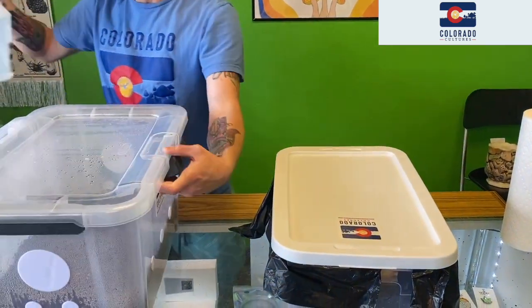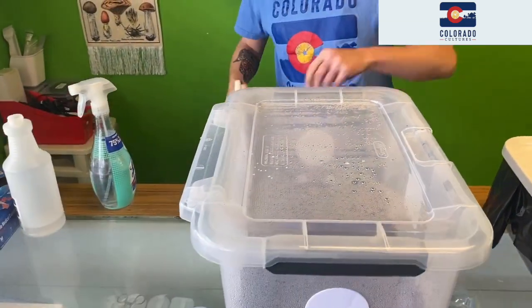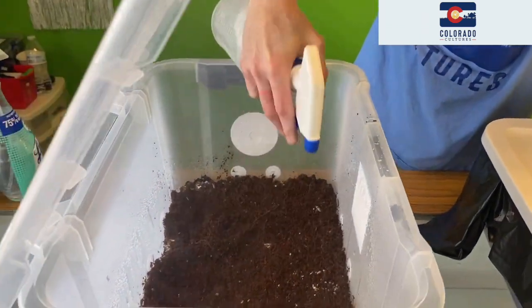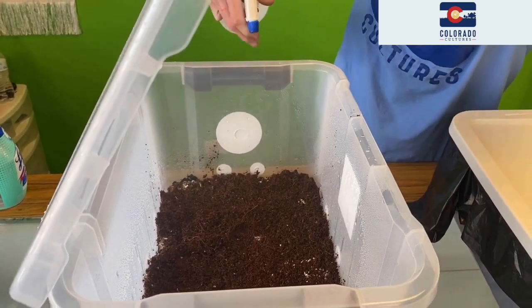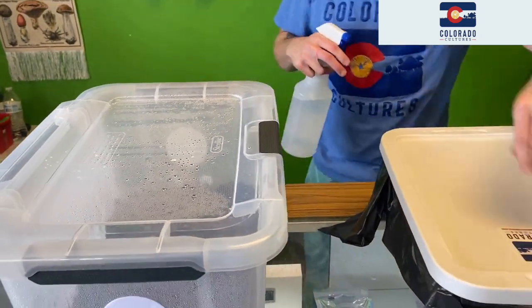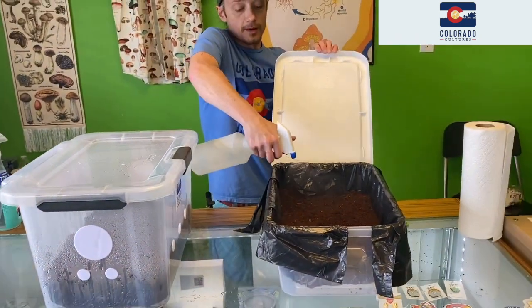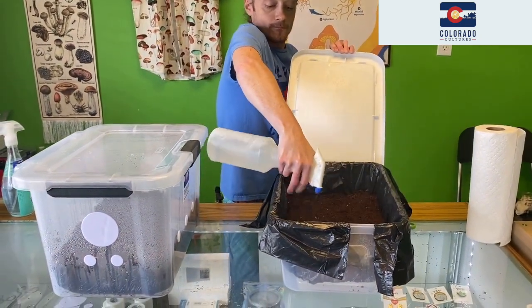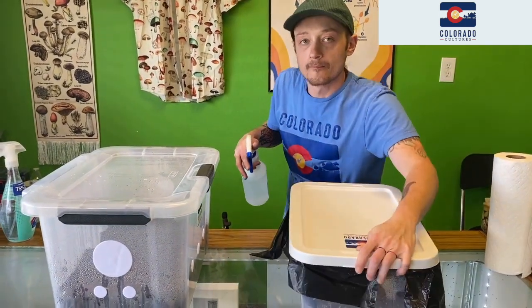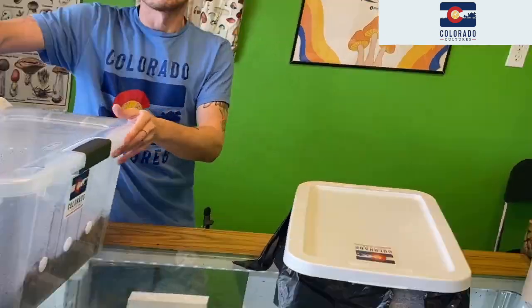Now we're going to take our bottle filled with cold tap water and spray the surface very well — like it just rained. You know mushrooms always like to come out when it rains. Give the other one a nice little spray too to help those mushrooms come on up. Then shut your tank. That's how you rehydrate your substrate — check back in one week and we'll see the results.